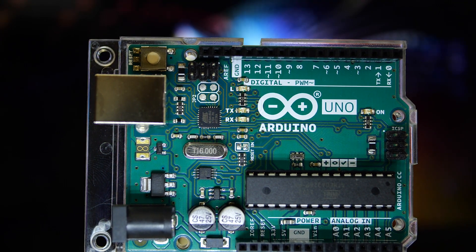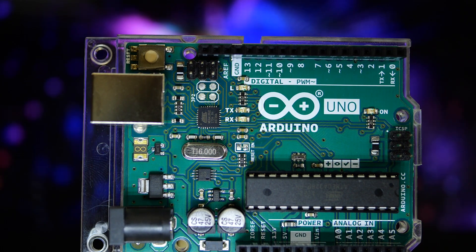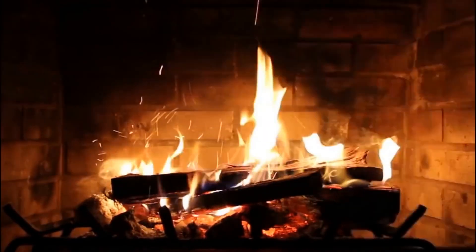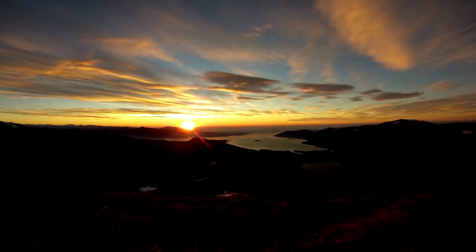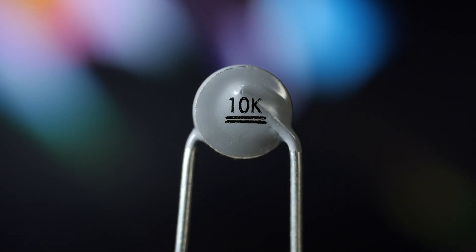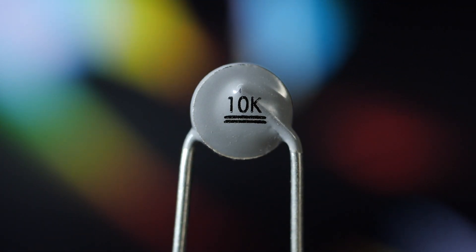Electronics can work with electric signals only — it does not understand anything else. But what about temperature or light? Those can be measured as well. There are some sophisticated components for that.